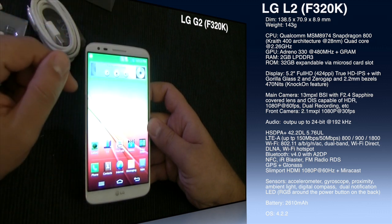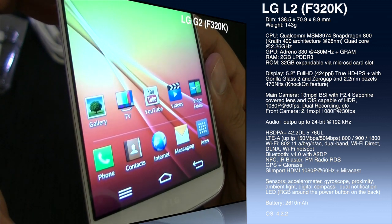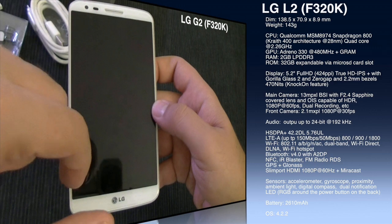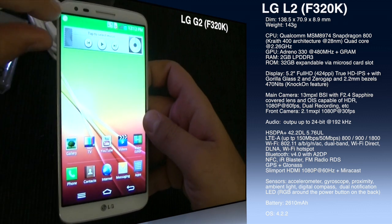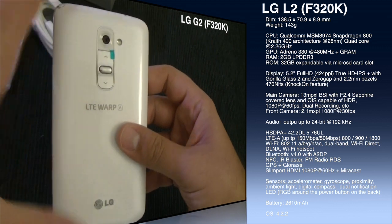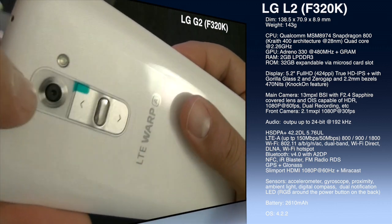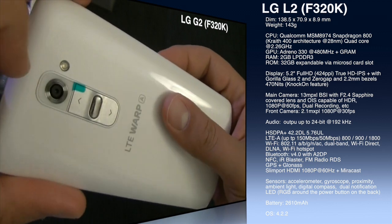The display uses True HD IPS+ technology with a pixel density of 424ppi, covered by Corning Gorilla Glass 2. There's also zero-gap technology, making the display appear flush right behind the glass. A really interesting feature is LG's Knock-On — double-tap to wake and double-tap to lock. The front camera is 2.1MP capable of 1080p video, and the main rear camera is 13MP with back-side illumination and optical image stabilization. The camera lens is covered by sapphire glass for extra durability.